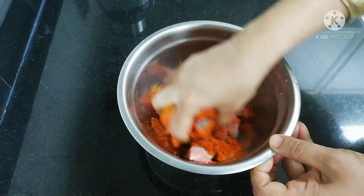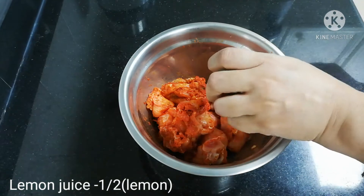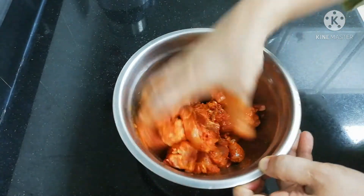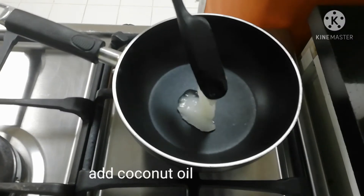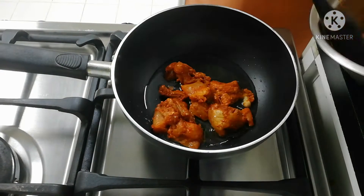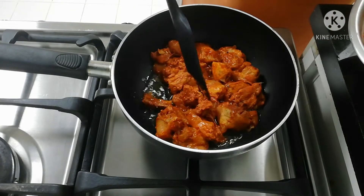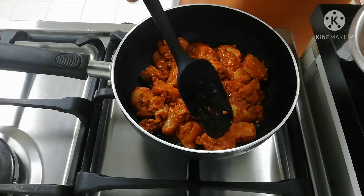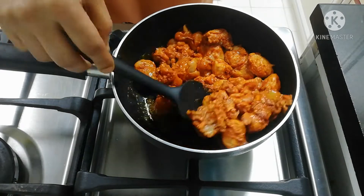I will mix it and marinate for 10 minutes. Then I will fry it. I will fry it until it gets a little brown color.